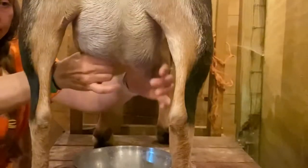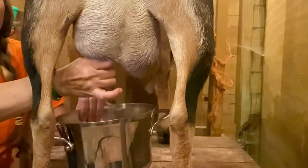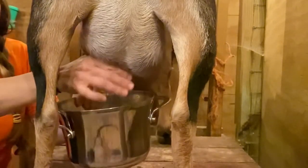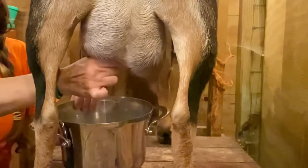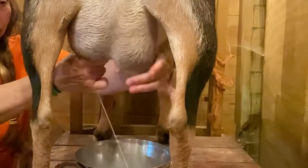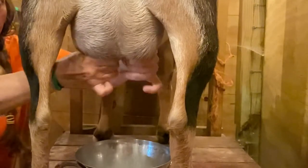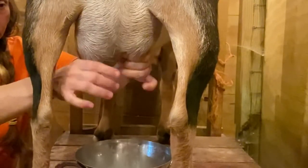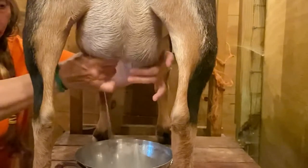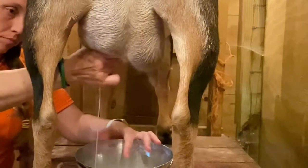Milking a goat is not the same as milking a cow. You want to pinch off the top part of the teat and then squeeze it out. The milk drops into the teat, you pinch the top to hold it in, then squeeze it out. If you're not pinching tight enough, it'll push the milk back up into the udder. It takes a little practice, but the udder and teat are tough — you're not going to hurt them.